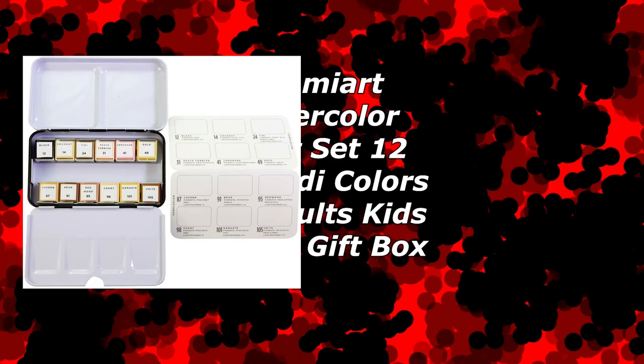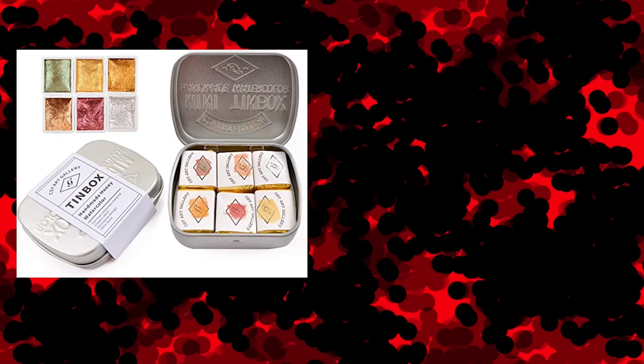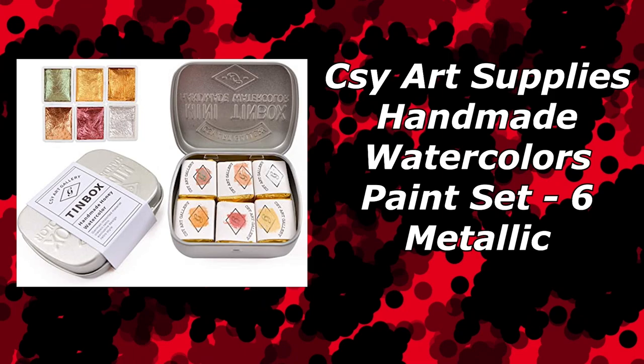And fun fact — even if you have a skin tone set that you really like and it's a tube, you can actually convert your tubes into half pans, so just do that and you'll have your skin tones. Next is going to be the CY Art Supplies Handmade Watercolor Paint Set 6 Metallic Color Set. I absolutely love this set. It's $12, super high quality metallics, absolutely amazing. If you like using metallics, get these — really affordable, and I picked them up on Amazon for dirt cheap.